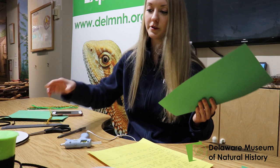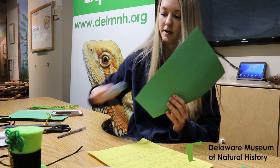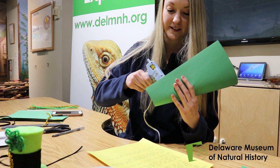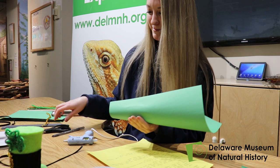We also have pipe cleaners that we are using for the little buckle part in the front. But if you don't have pipe cleaners, you could also just use yellow construction paper. This craft is pretty expansive — you can make lots of different hats for friends that might be smaller. We have a friend here named Kanga. She is a bearded dragon. She's not happy right now, so we might show her in a little bit.